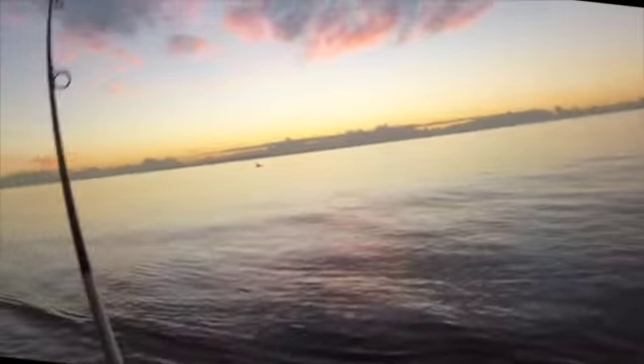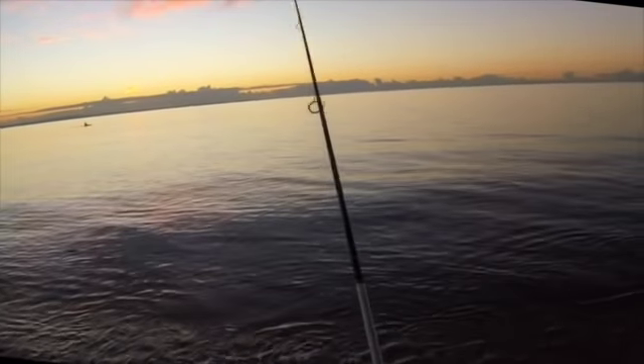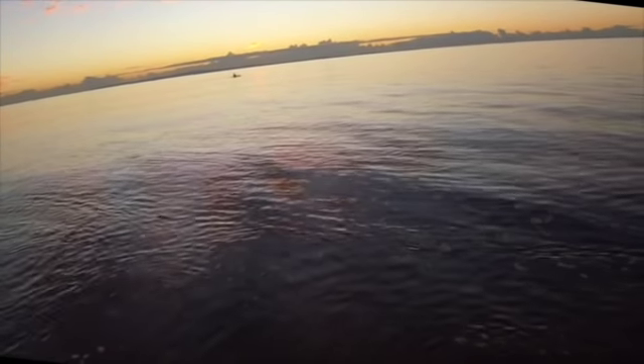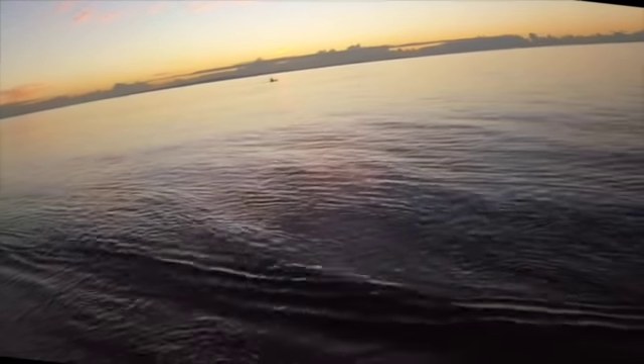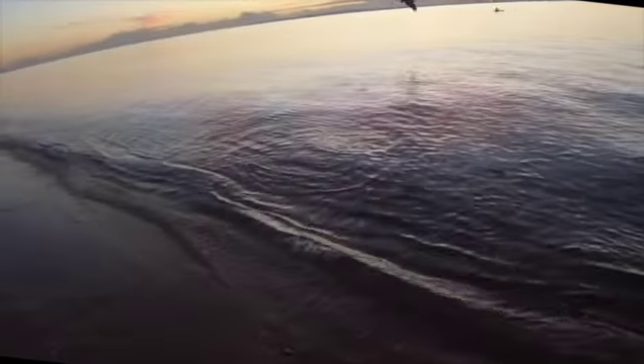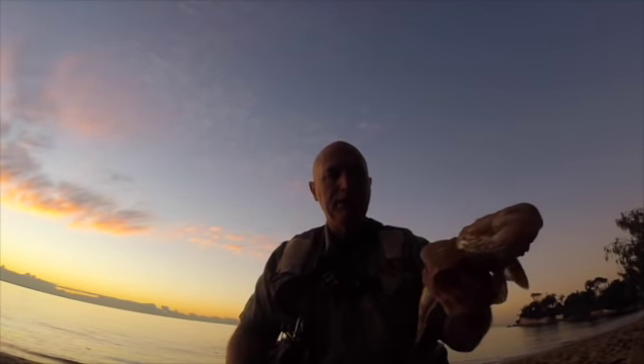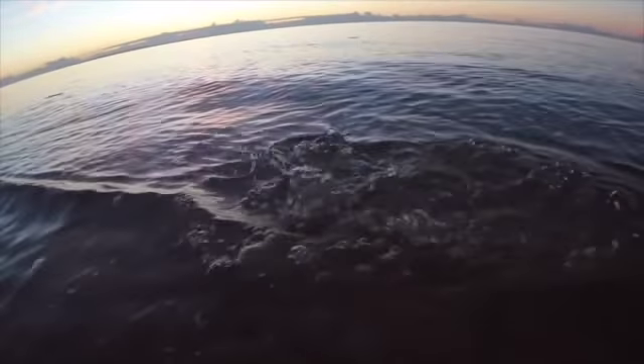And we're on — nice fish too. Feels like a little flatty. Here she comes. Definitely legal. Nice little flatty — that one would go about 45-50. Little bit of sand over it.